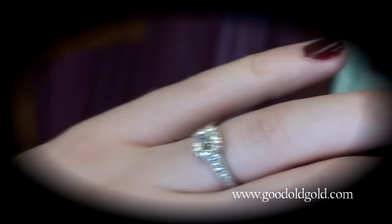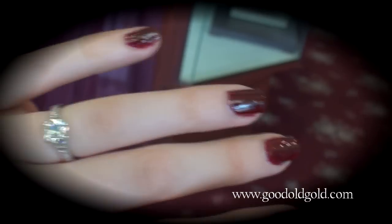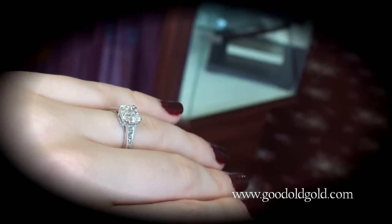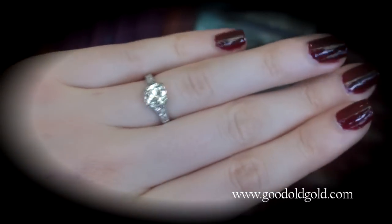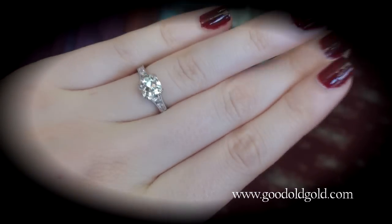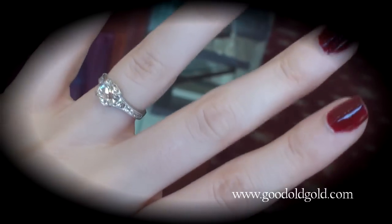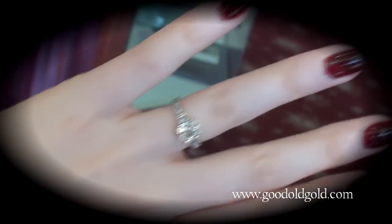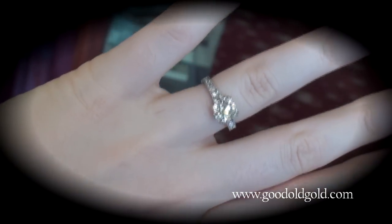What's nice about this is it doesn't sit too high on the finger. It's a pretty low setting — medium height, not obnoxiously high, nor is it too low. But it just shows off beautifully on the hand. I like how the graduating diamond draws your eye into the center.